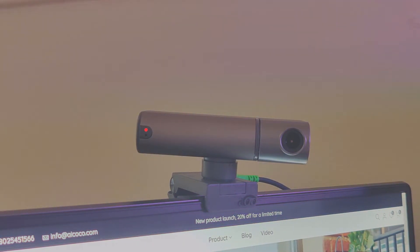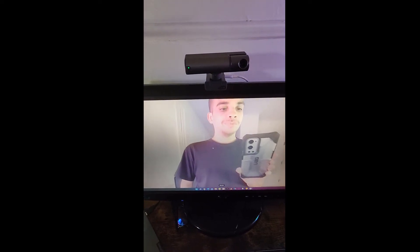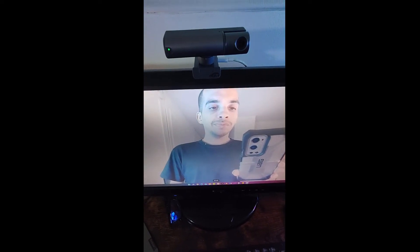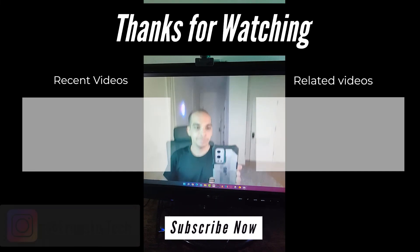It would have been nice if it came with a privacy cover that you can put over the lens, but you can always just unplug it when you're done using it. So that about does it for my review on the Smart Livestream Streamcam from AICoco. If you're interested in this product, I'll have a link in the video description below. If you have any questions, you can leave them in the comments below or reach out to me on Instagram or TikTok at Ernesto.Tech.